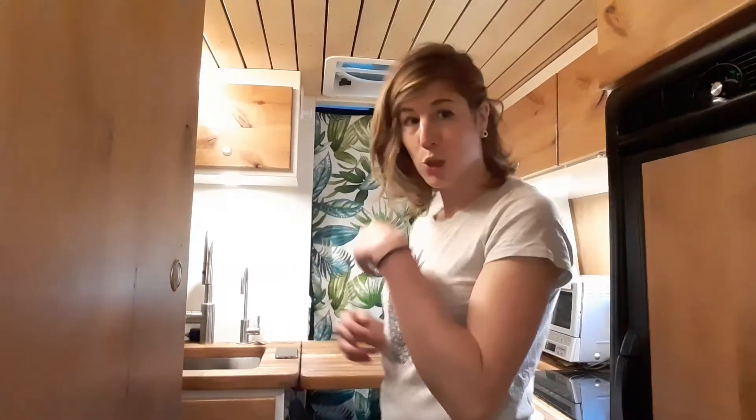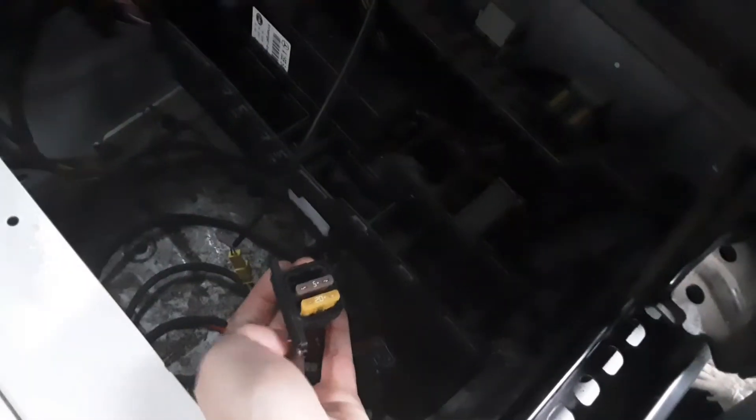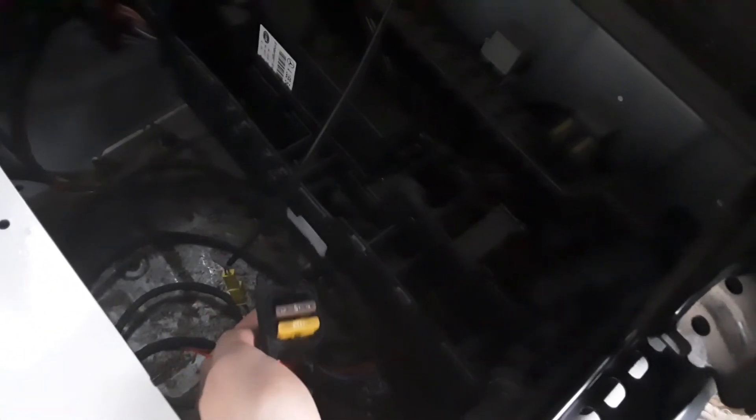We are currently under the driver's seat, and that's where my heater fuses are. I'll show you quickly — you have a 20-amp and a 5-amp fuse. It might be installed differently depending on your setup, but you should have a 20 and a 5.